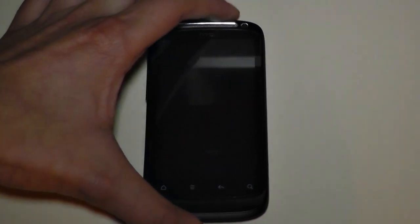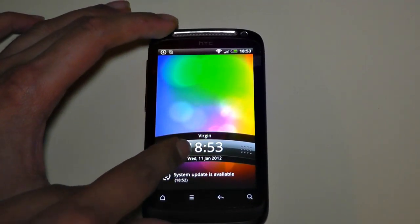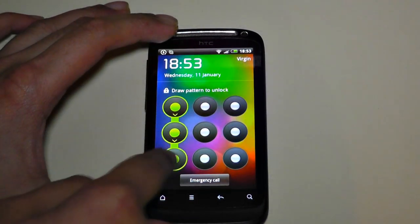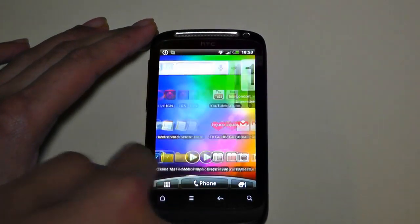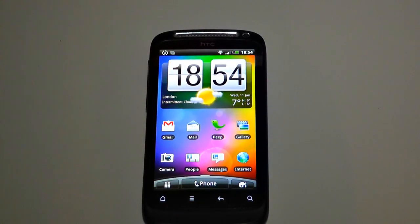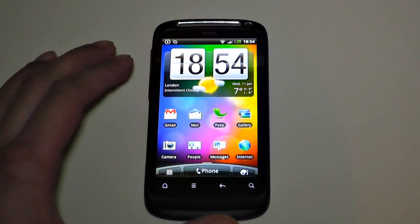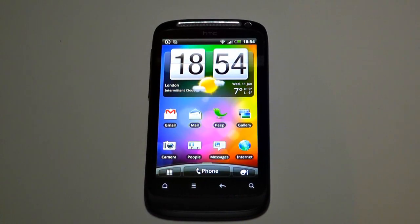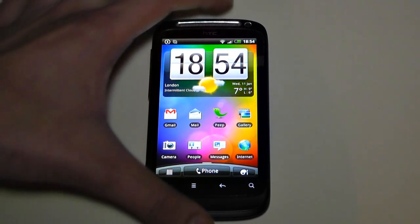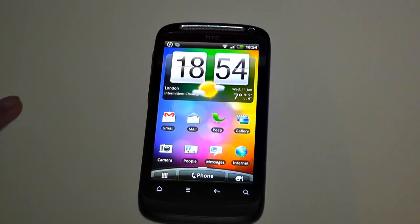I'm going to turn the phone off and power it back on to show the current UI. Originally it had this lock screen where you pull a wheel down and enter your unlock code — very nice. It also has left-to-right swiping, which is great. In Sense 3.0, they've changed that to a cube effect when swiping between screens, which I'm not a fan of. This is the last time I'll be using this lock screen.